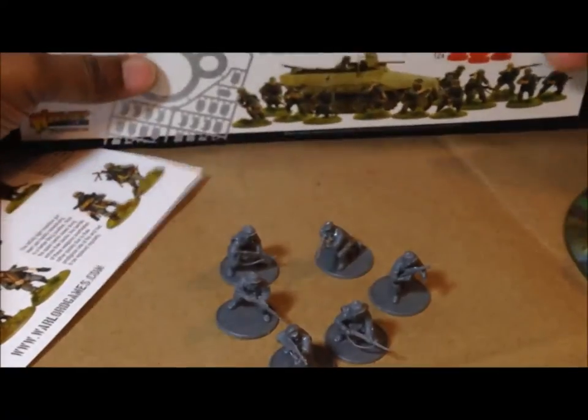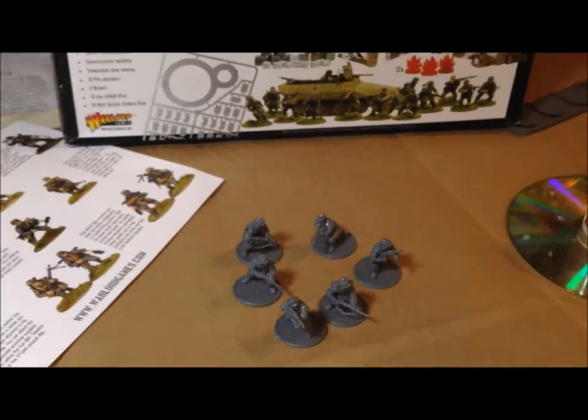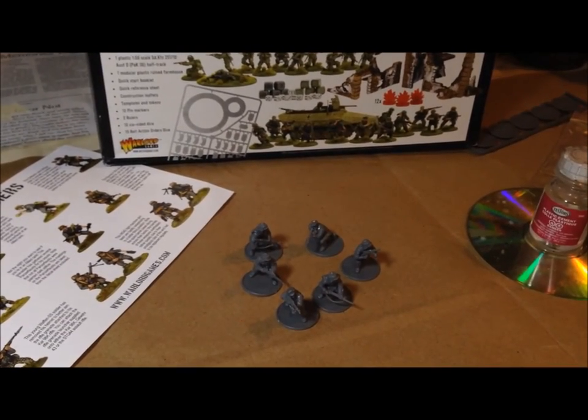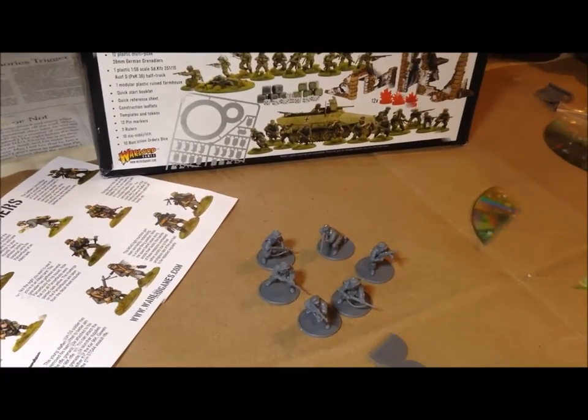I did double-check the box and it says you get 12 German Grenadiers, but I think there are enough parts for 18. I'm hoping they didn't short me on my Airborne because if they did I'll be calling somebody. But for now we're going to move on and put together another set of five.